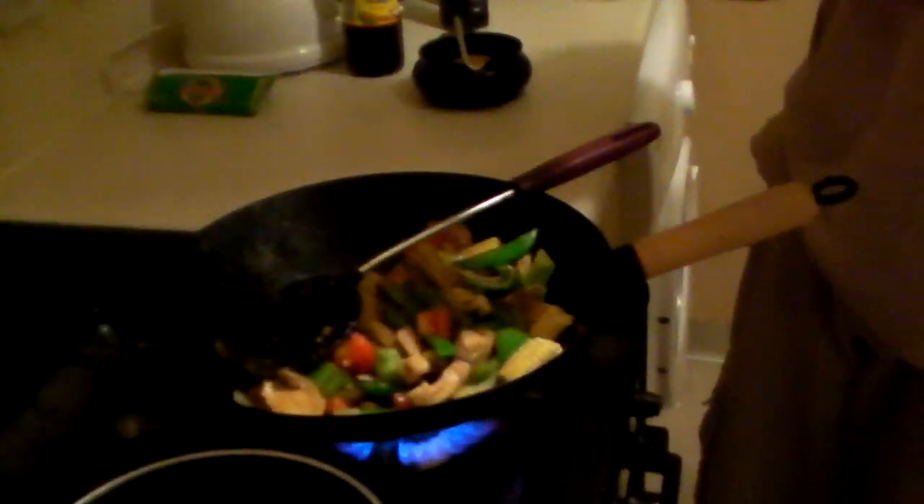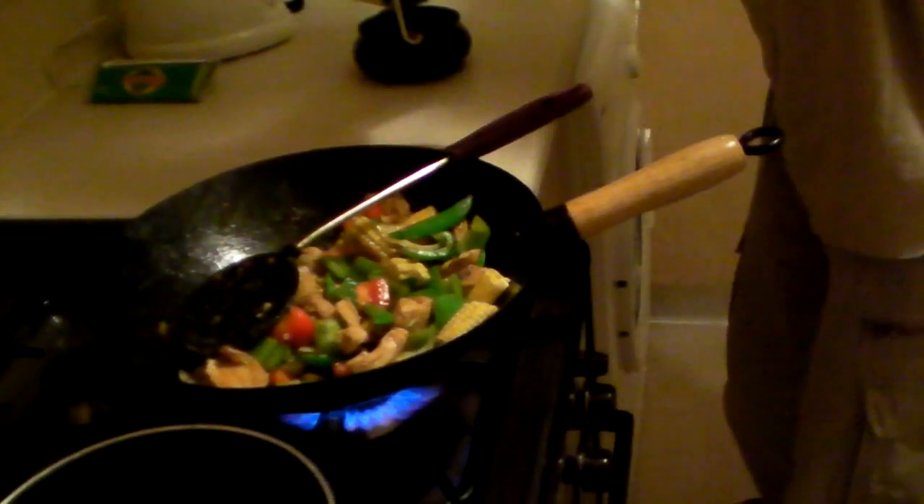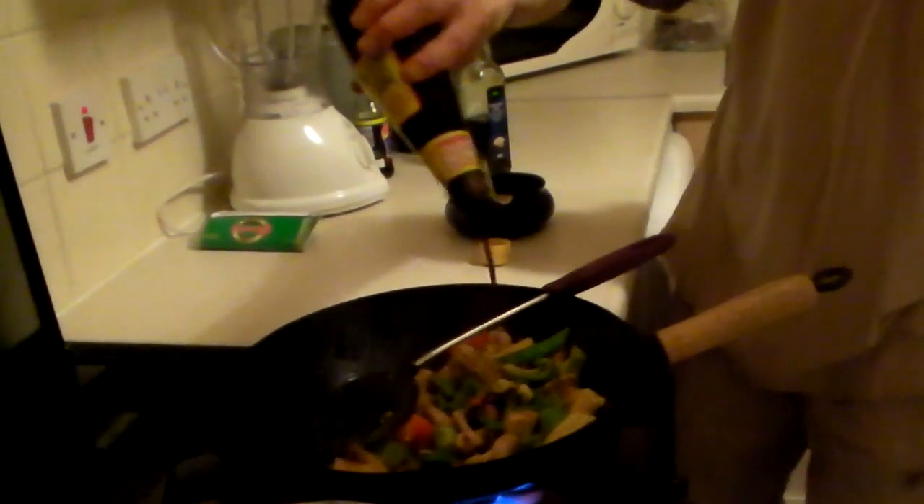A bit of light soy sauce going in now. That's all you need. I'll keep some out for the rice later. Some tamarind sauce — you can use tamarind paste or tamarind sauce. A dash of that. I'll have to read the ingredients myself.